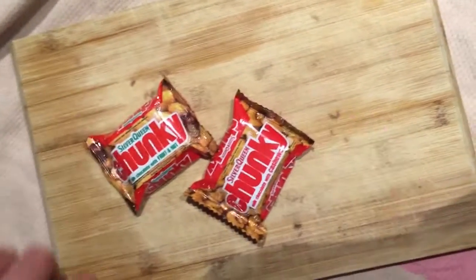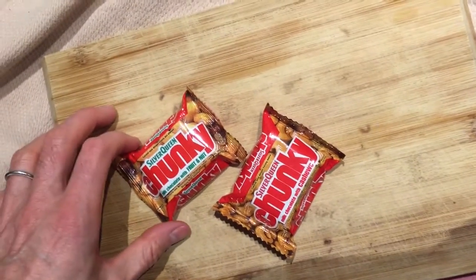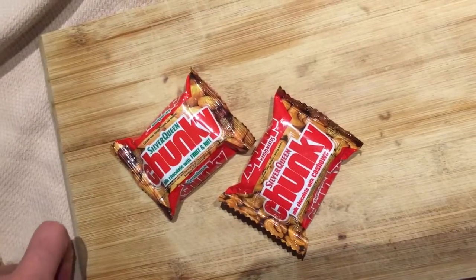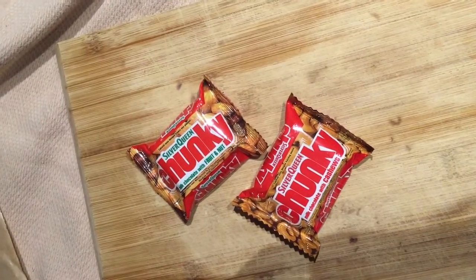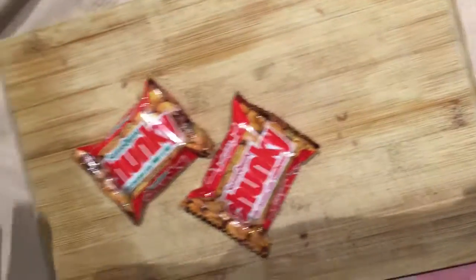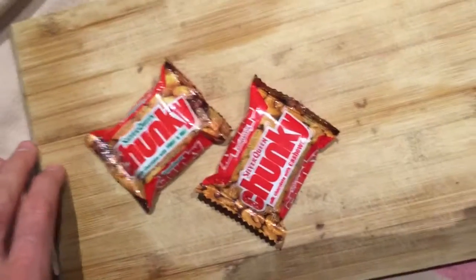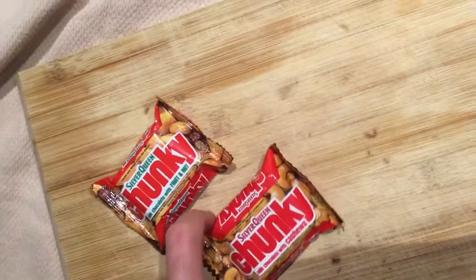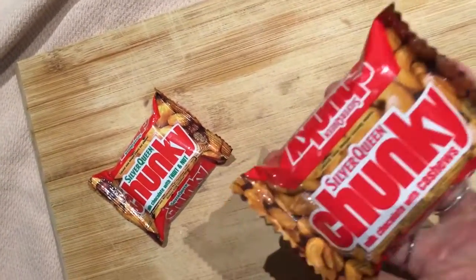Today on Mini Food Taster we're going to be tasting two different types of chocolate from the chunky range. We've got Silver Queen Chunky Gold Milk — actually there's no gold in there at all. It's Silver Queen Chunky with milk chocolate with fruit and nut. And on the other side here we have Silver Queen Chunky milk chocolate with cashews.